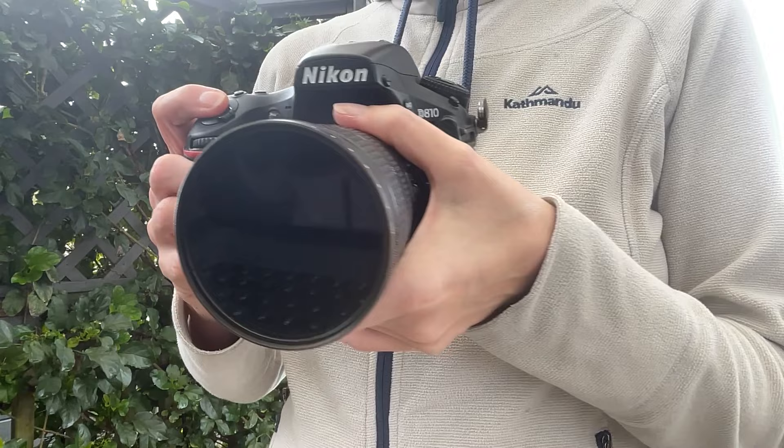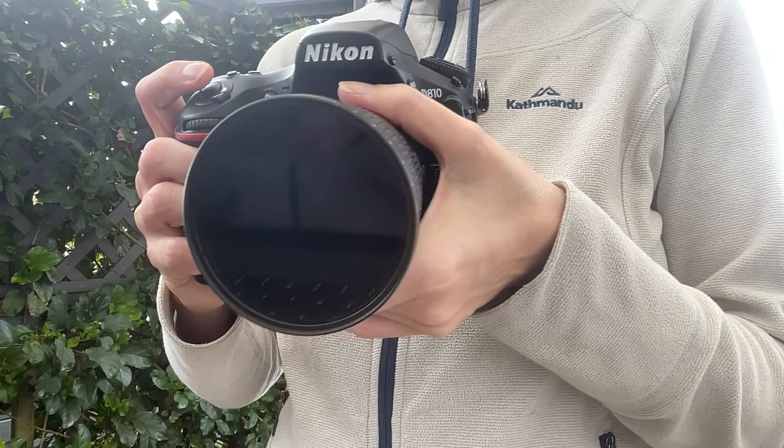Another point to consider is deciding when to open the camera's shutter – should it be before or after you start moving it? I usually start the camera movement first, then press the shutter button. Employing this approach yields a more fluid appearance in photographs.